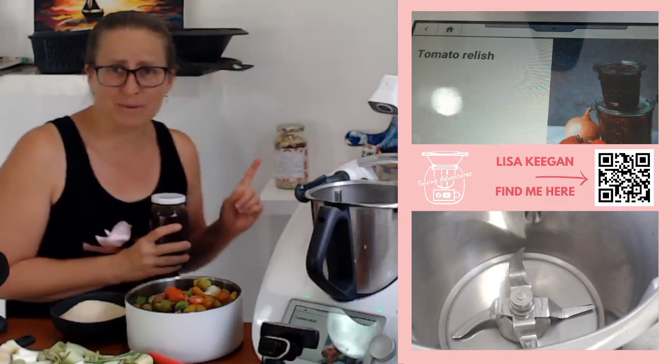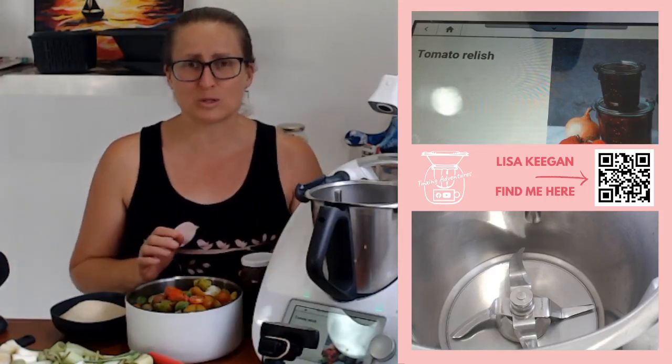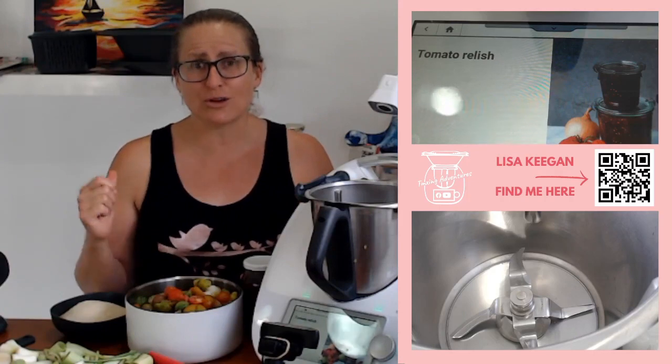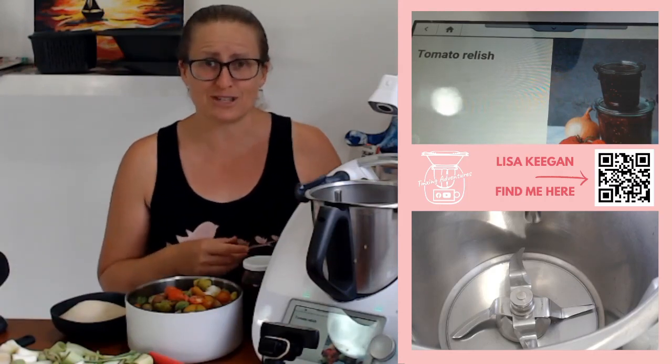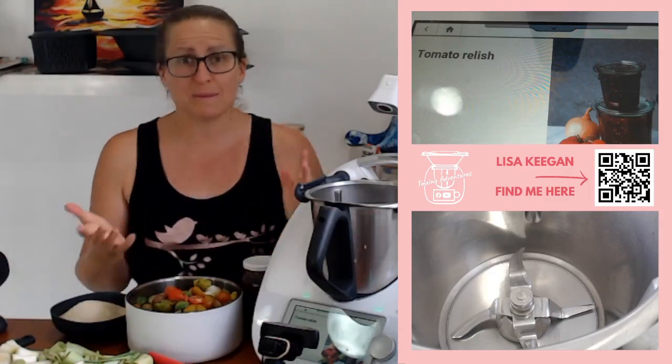Yesterday we made the awesome cookies in a jar style recipe — the Christmas cookies. Go over to tmxingadventures.com.au to download the labels and grab that recipe. But let's get started with this recipe. It's on Cookidoo, it's called tomato relish.